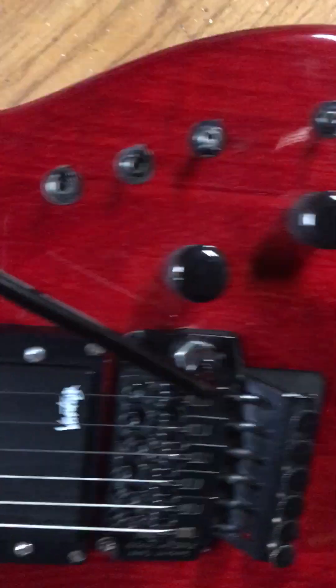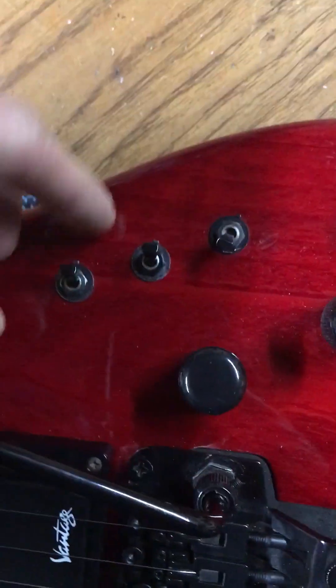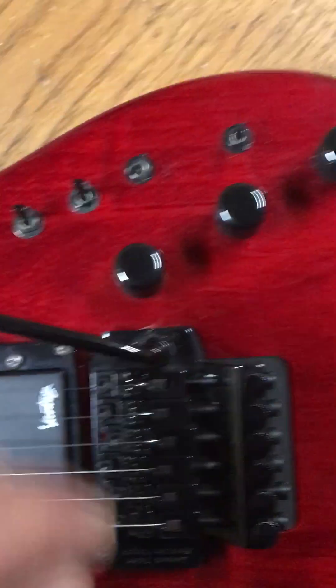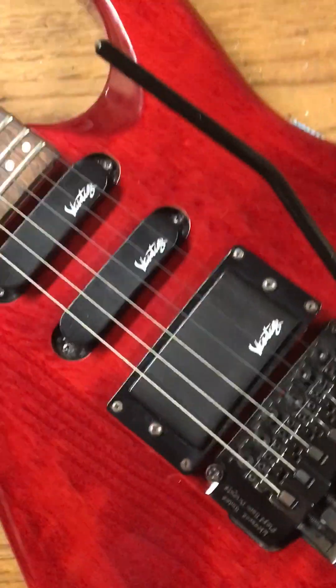I'm pretty sure it's Japanese though, because it's got all these cool switches — one, two, three, four — and then three knobs. I don't know what any of it's for yet. I just got this guitar.